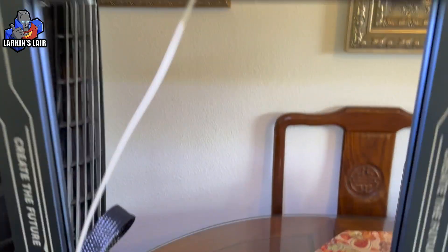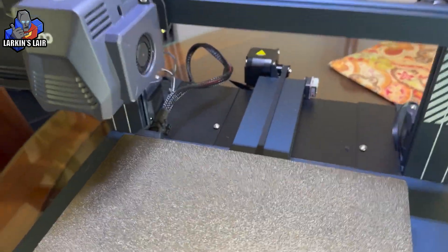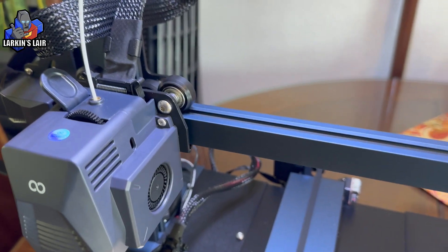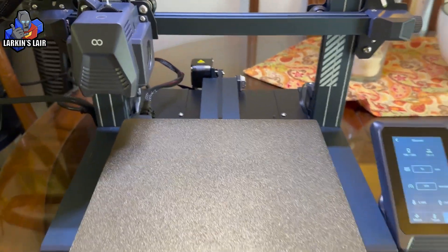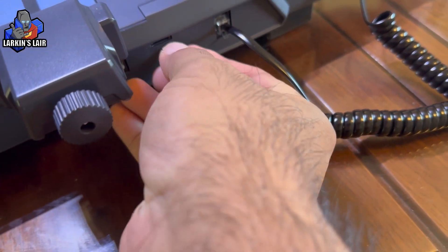The printer is turned on, the light is on — which is kind of cool — and it's ready for the first print. I've already got the filament inside and we'll take this for a little test.